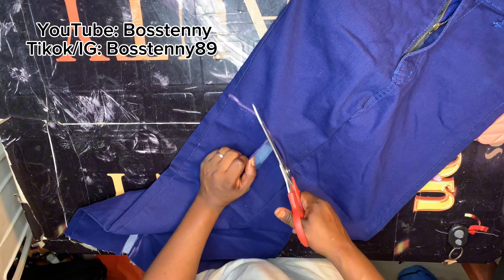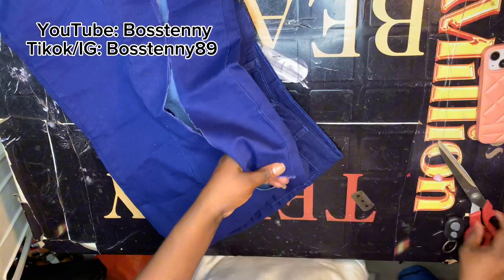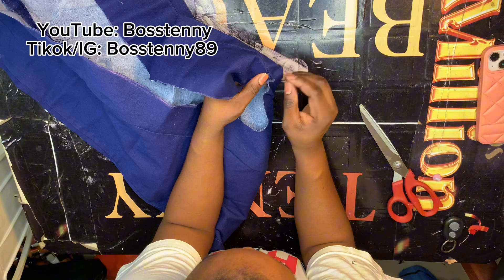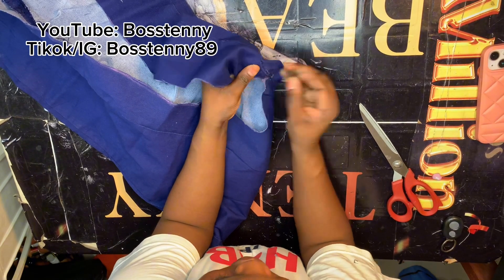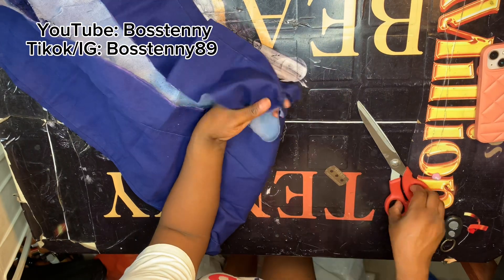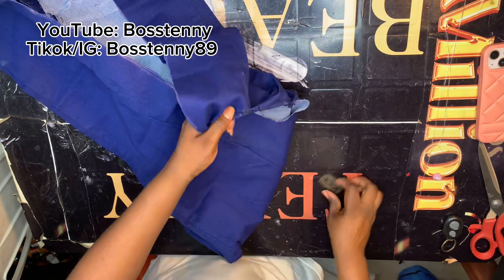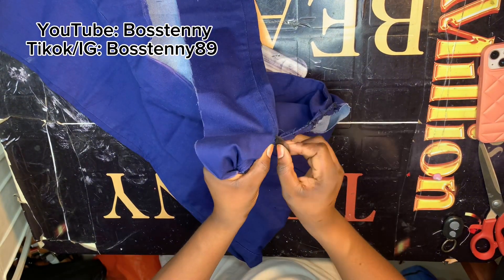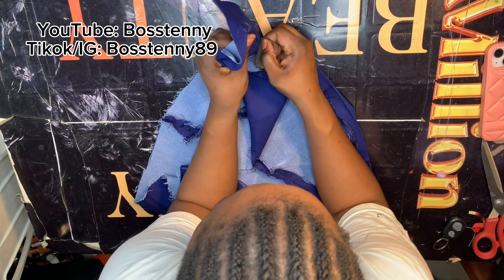When cutting this part out, don't forget to cut off your excess. If you don't get it, go back again. There's no mistake in fashion, there's no mistake in tailoring — you can go back or just make it work. You can take a cut-off ruler and use it to cut it. But because I know how to do this, it's quite simple for me to freestyle.